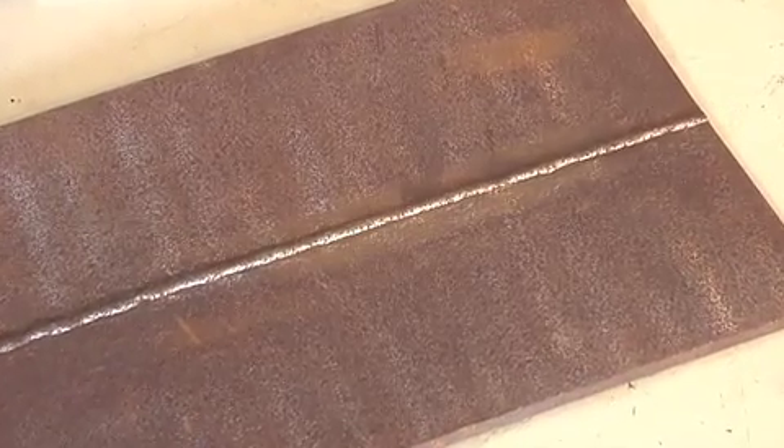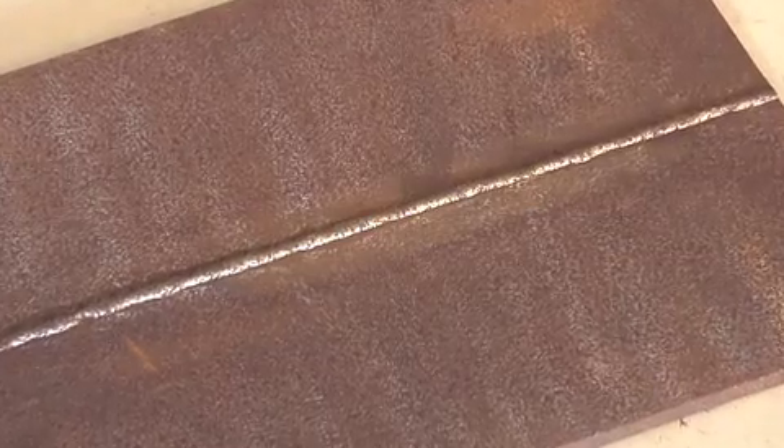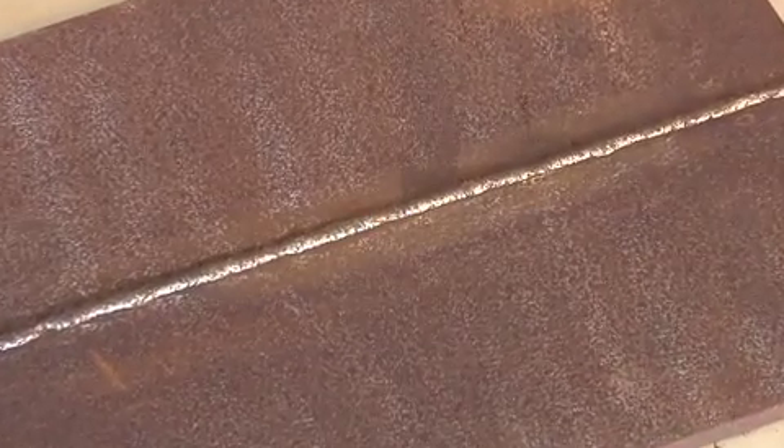It can also read through coatings around 5 mils, or around 200 thousandths. A non-conductive coating around that thickness is not going to present an issue.